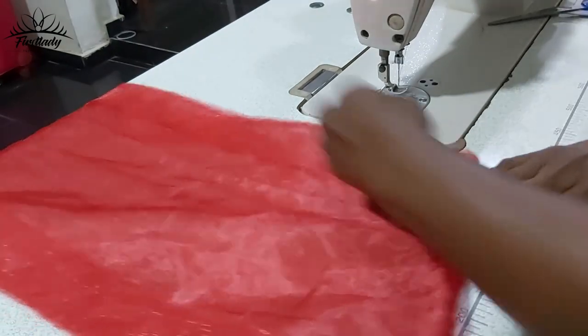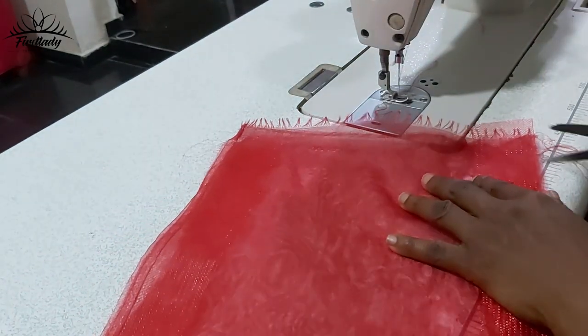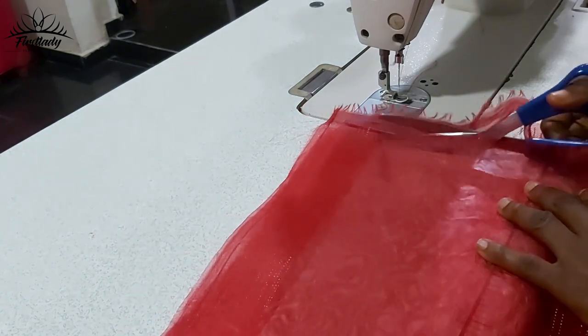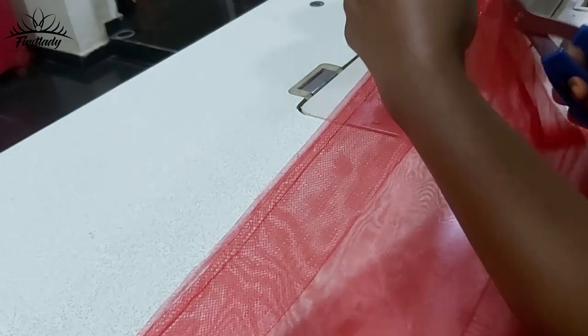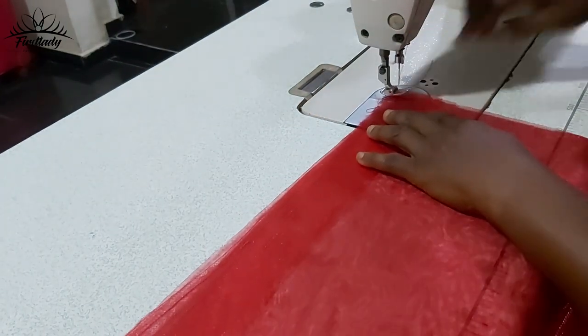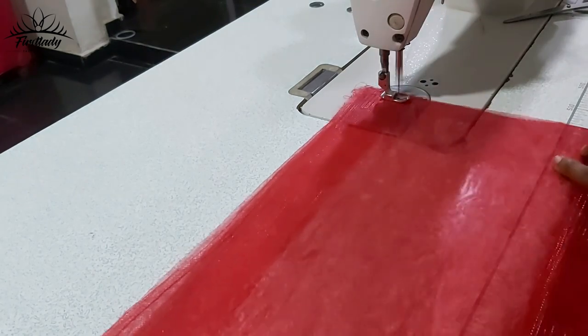What we are going to do now is close up this end. I'm going to cut it so that I'll have a straight line here. I want it to be equal, so I'm going to close up this place.